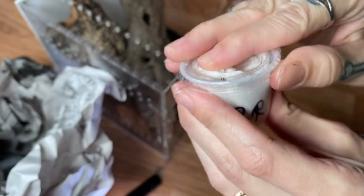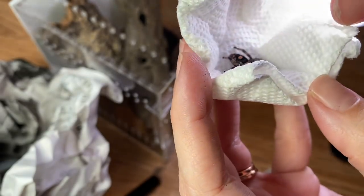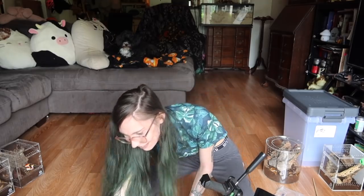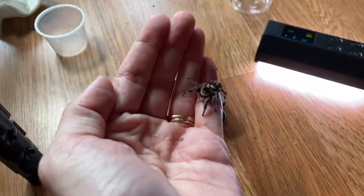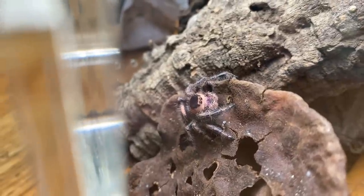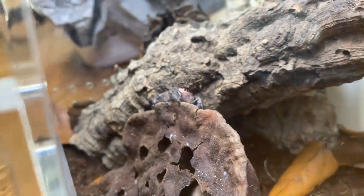Another jumping spider — Phidippus regius. Anybody home? Oh, it's an orange one, wow. I love the orange ones. This one looks kind of like Pumpkin. This one's very jumpy, so there we go, now we get a better look. I can't pick a favorite — they are all so pretty. And now I'm all webbed up, I feel webs all over me.